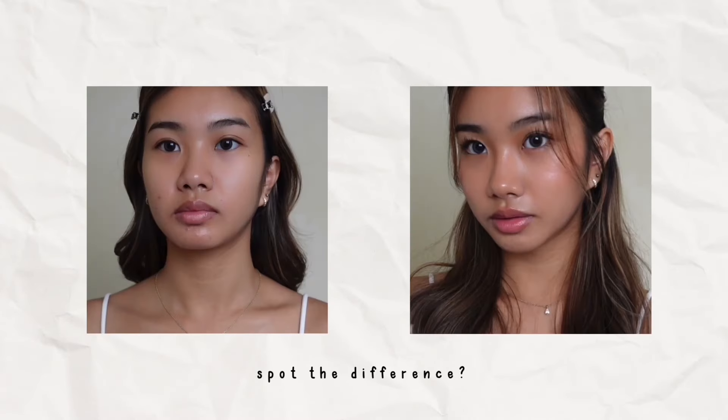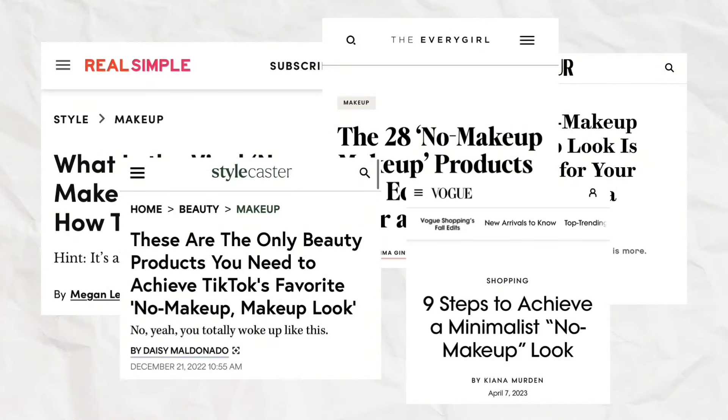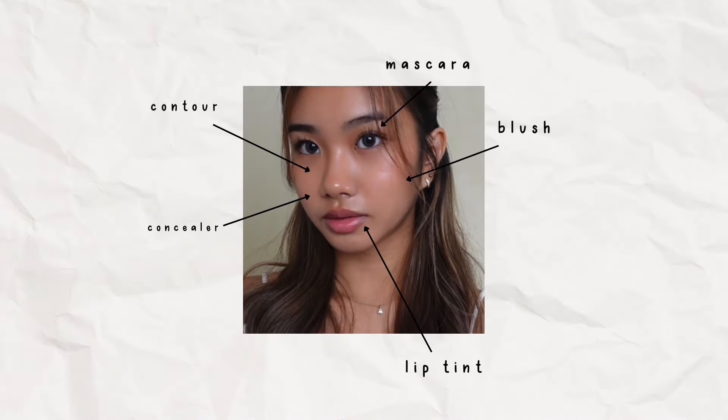Can you spot the difference between these two photos? Not much, right? You probably already know the no-makeup makeup look and it's been popular for quite a while. The purpose of this look is to enhance your natural features. You want to apply enough makeup that it almost looks like you don't have much on, hence the name no-makeup makeup.